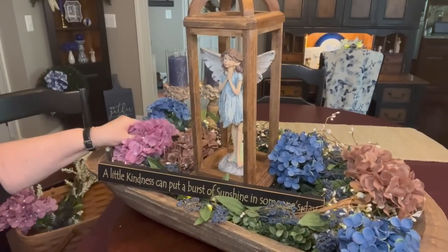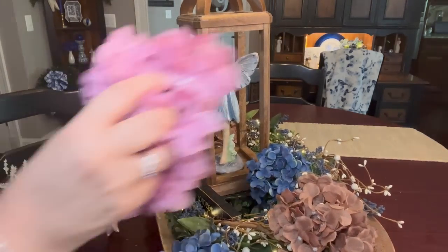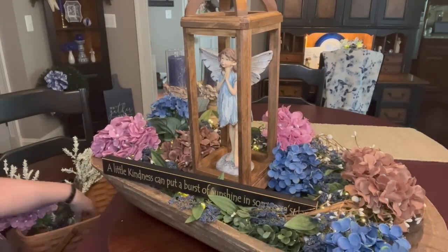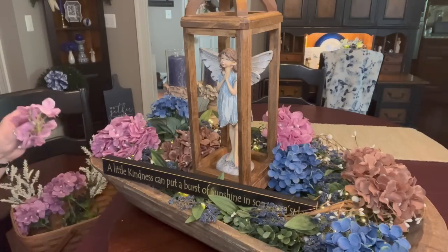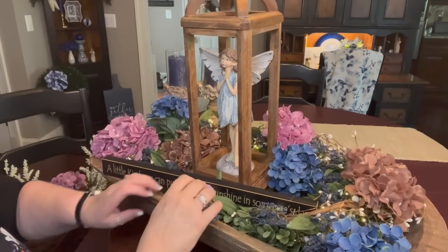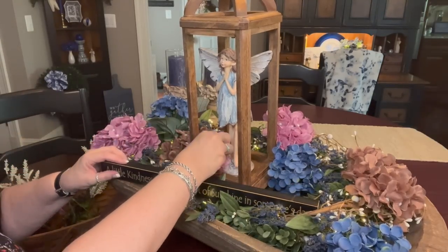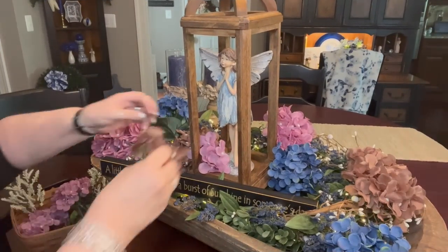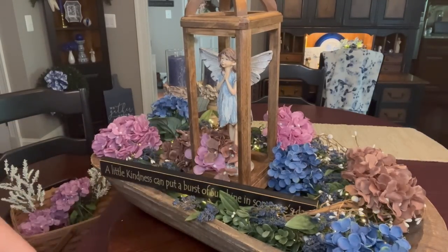And then just some pink. I did cut one of the pink ones up a little bit. I don't want to cover up the sign, but I do want a touch of color there and put some at her feet. Just like that. Brown in there too. She's in a little flower garden there. I like that.